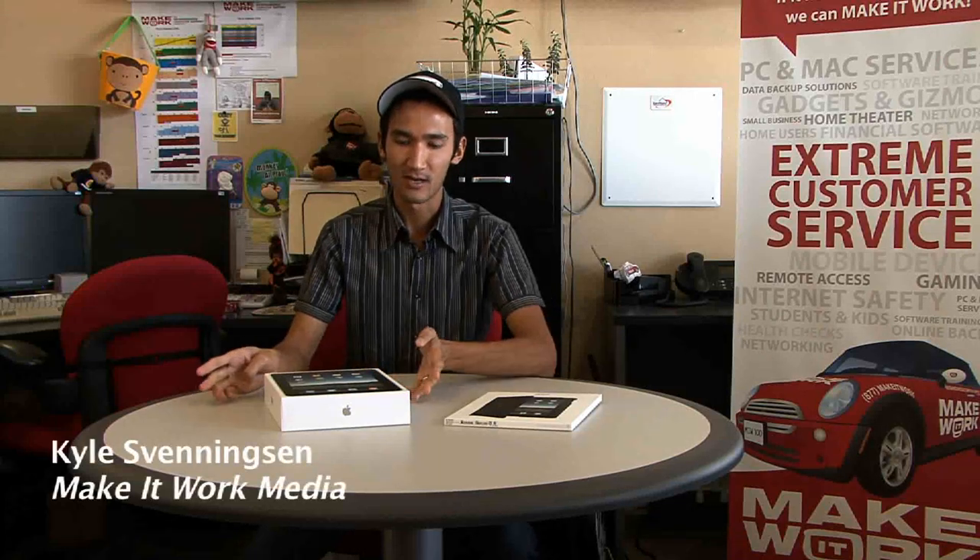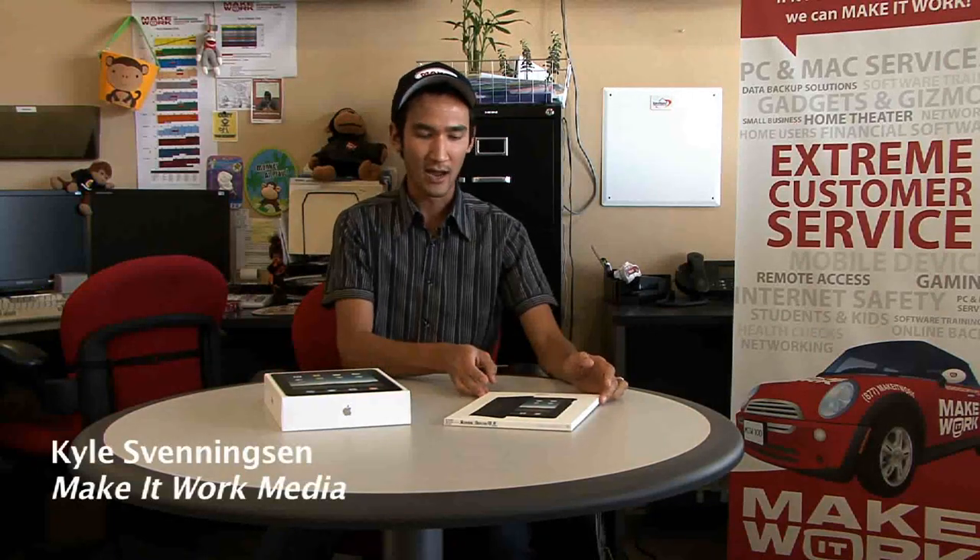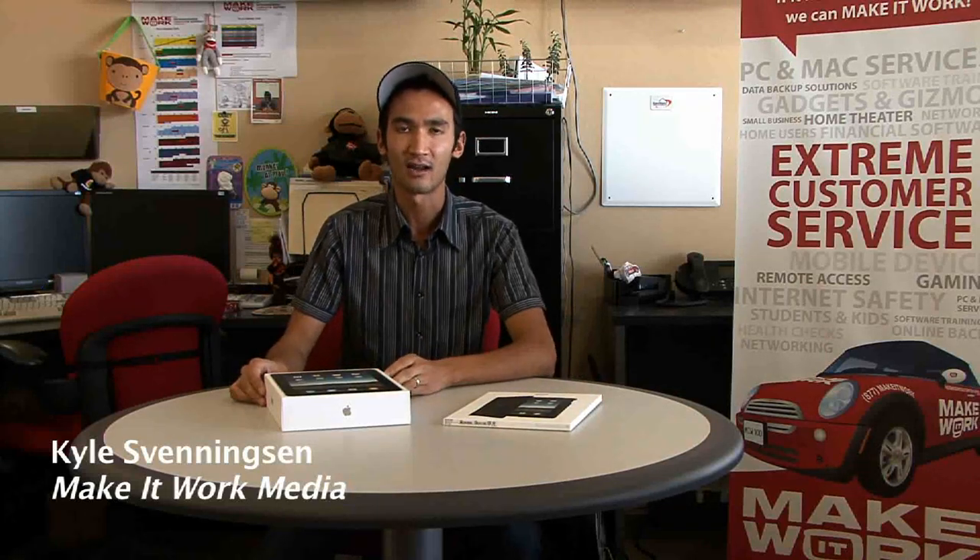Howdy folks, I'm Kyle Svenningson. I'm going to be unboxing a brand new iPad and an iPad case. We braved the elements this morning at 8:30 in the Santa Barbara iPad line. We made reservations, so we got first pick.